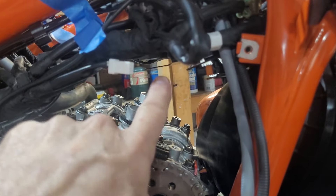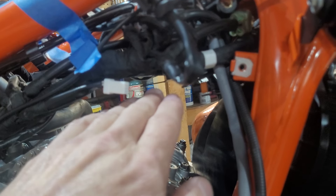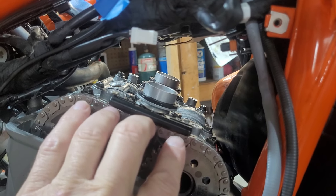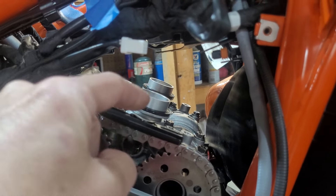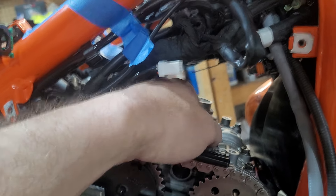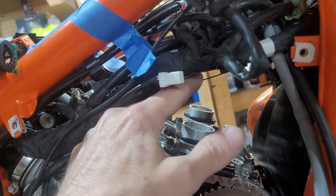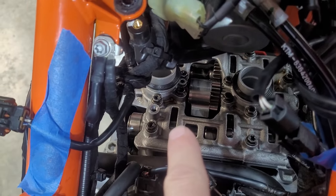I remember the ABS module was in the way and I couldn't get the spark plug tubes off, so I raised the ABS module to get them out. I was worried I wouldn't be able to get the cam bridge off because of the spark plug tubes, but those tubes are removable — put a channel lock on it with a towel, break them free gently, and they'll slide right out. That'll give you probably the inch you need. So there's your walkthrough for checking your cams through the cheater holes.